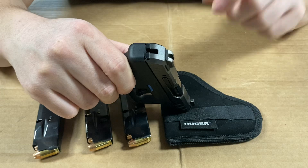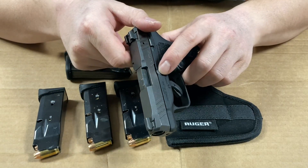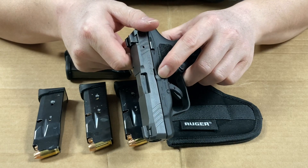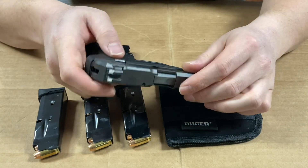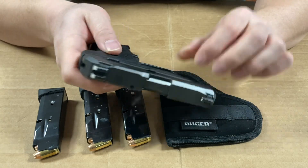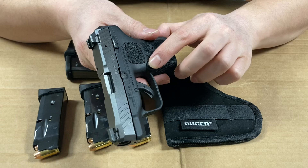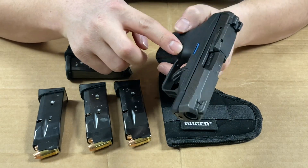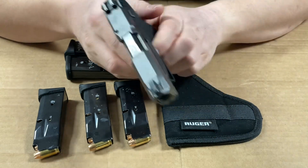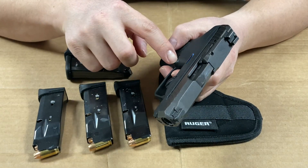The takedown is quite simple — you just pull the pin out with a flathead screwdriver and the slide just slides forward, that's about it. The magazine release is reversible, so you can put it on the right side of the gun if you're a lefty. I'm not sure how to do that myself, but your local gun store could help.